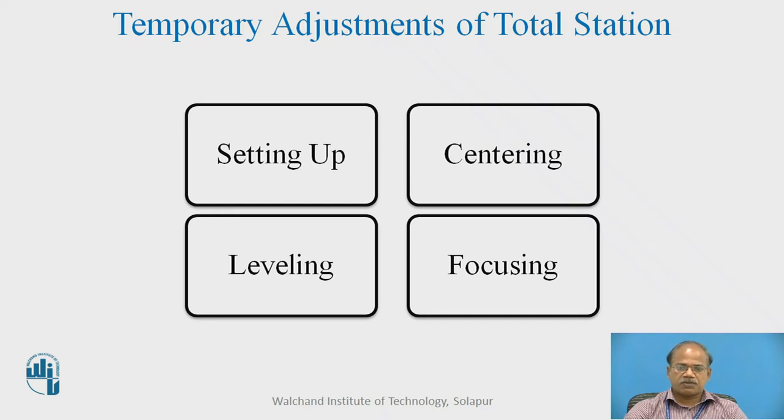Before discussing the temporary adjustments of total station, total station being a combination of many surveying instruments, it is actually a combination of the temporary adjustments of all those instruments, and therefore we are in parts familiar with that. We know we require setting up, centering, leveling, and focusing — things that were also there in case of all angle measuring instruments such as the theodolite and compass.